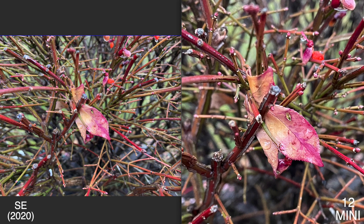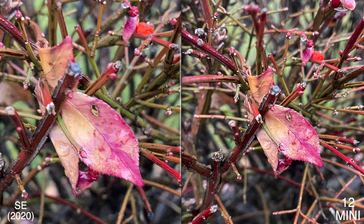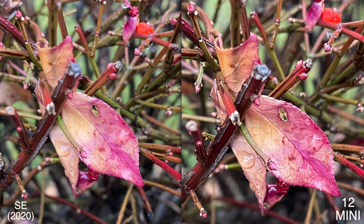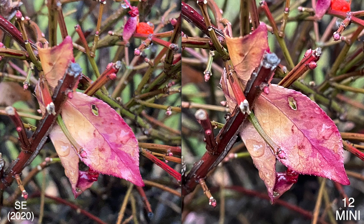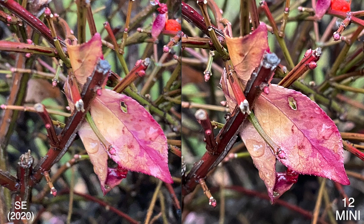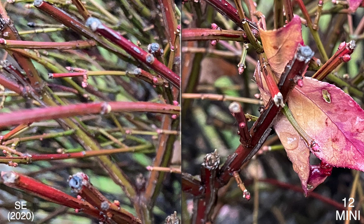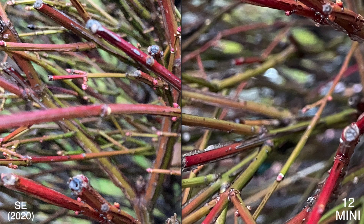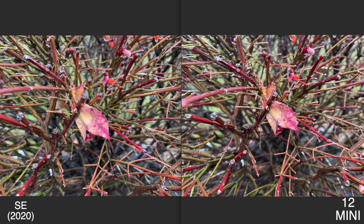This first photo I didn't notice anything too crazy right out the gate — they both look pretty much the same. When you zoom in on this leaf in the middle, the iPhone 12 mini has a slightly better focus point on that section. The SE 2 is a little blown out, and the 12 mini does a better job keeping the stem more vibrant in color. The corners look almost identical, but there are a couple of key differences.